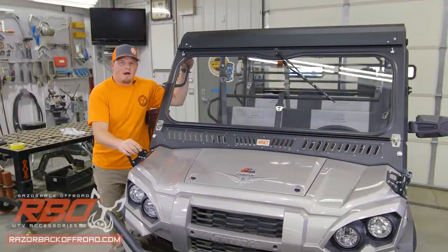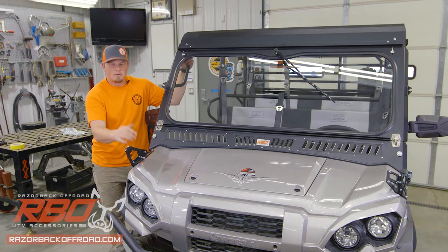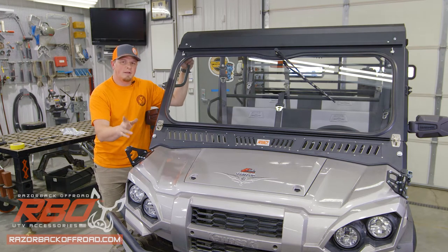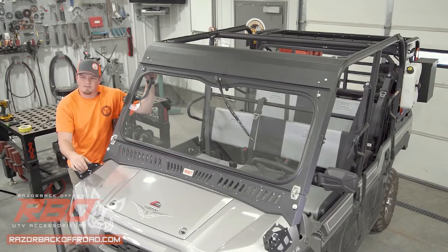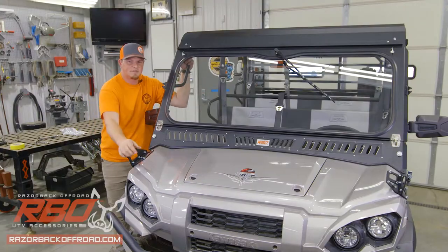Hey guys, Justin here with Razorback Off-Road. Today we're installing a roof and optional roof rack on this Kawasaki Mule. As always, we'll start with a quick overview of all the parts and hardware, then we'll get right into the step-by-step process to get this build underway. Let's get started.